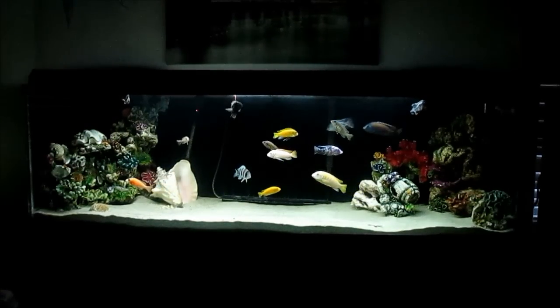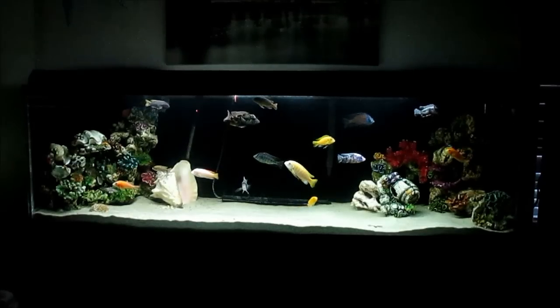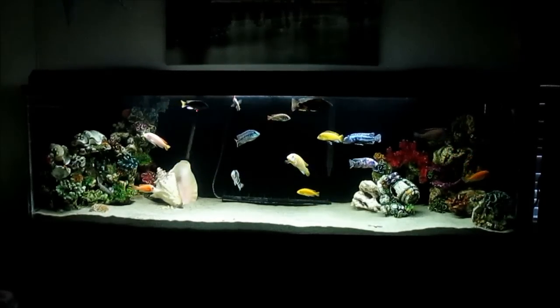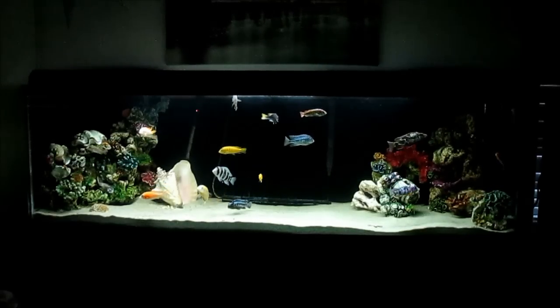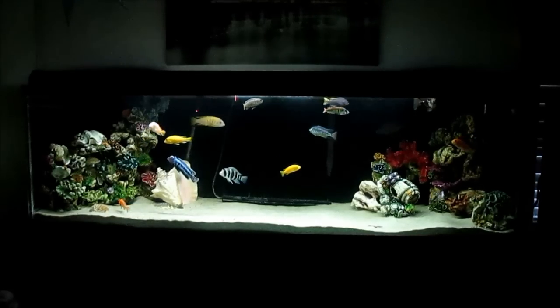What's up guys? I am back with another YouTube video. I know I've been really busy lately and haven't really had time to make any videos. This one isn't really going to be anything special. It's basically telling you guys how I upgraded from my 55 gallon to this 130 gallon.